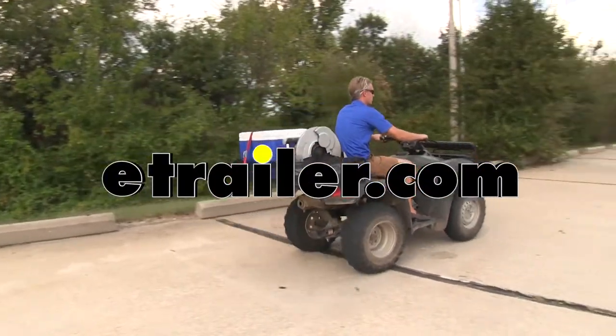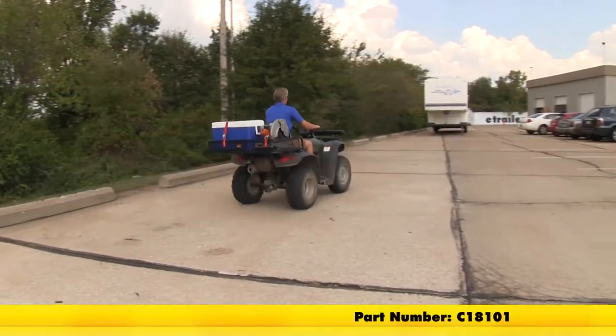Today you're going to be getting a good look at the Curt ATV Cargo Carrier, part number C18101.